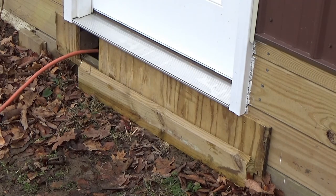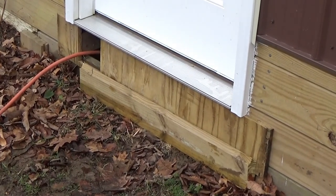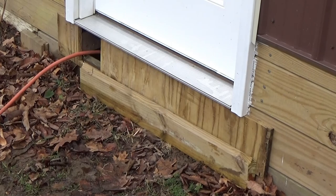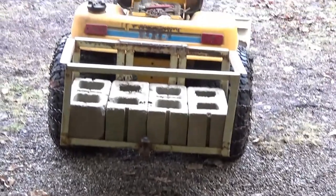There you have it — little man has his door to get in and out, the electric has its door to get in and out, the wind has had its door reduced to get in and out. Let's go inside, got a couple more things to show you. There's little man's main entrance — we've got the board here, we'll show you how that reacts when it's time to bring the tractor in.